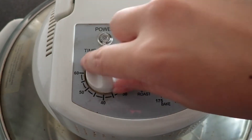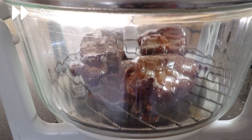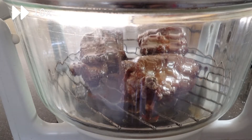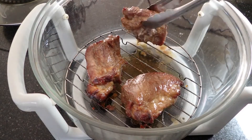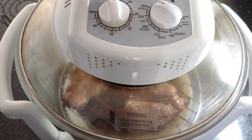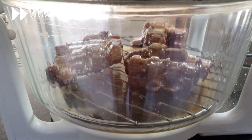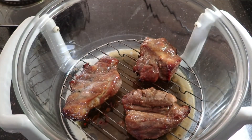Set your oven temperature as high as it can go and roast the char siu again. Be sure to keep an eye on it to avoid any burning — all we are looking for is the malto syrup to start bubbling. Once the malto syrup is bubbling, turn the char siu over and apply malto syrup to the other side. Put the char siu back into the oven and roast until the malto syrup bubbles once more. After this, take them out of the oven and your char siu is done.